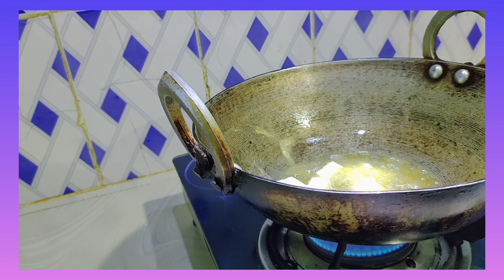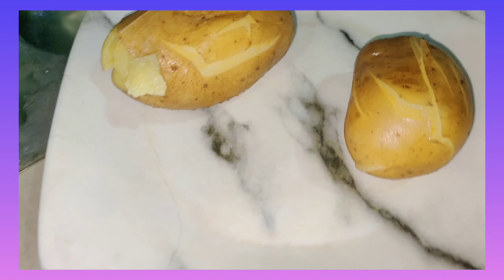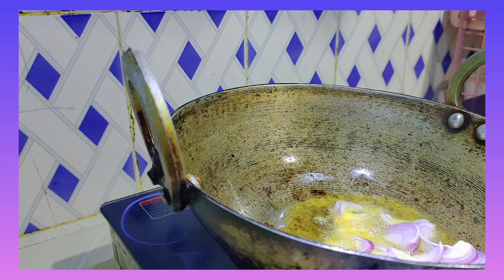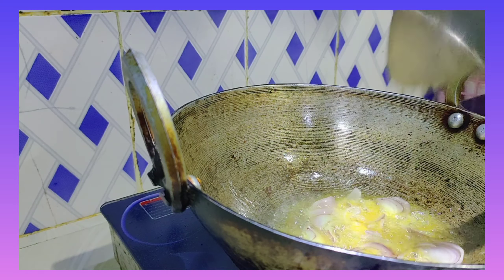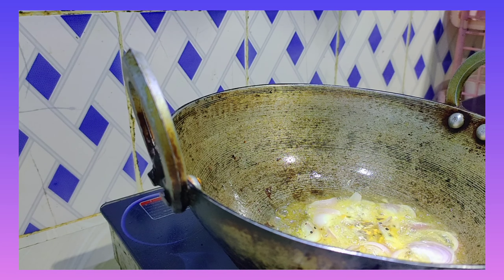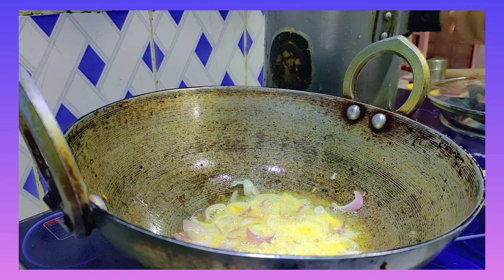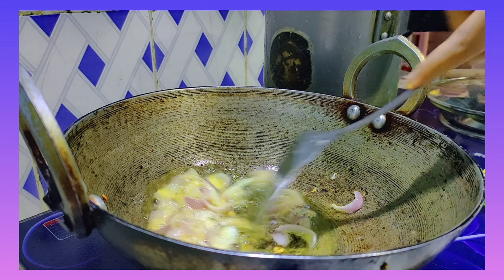We have a table of rice and we have to boil it. This is very simple because it is very heavy and I don't have to eat at night.